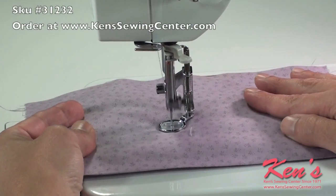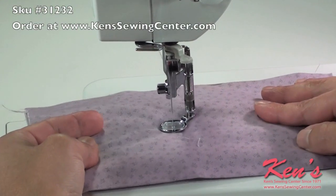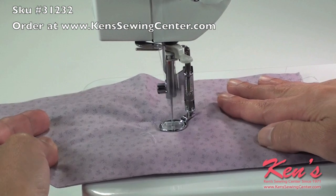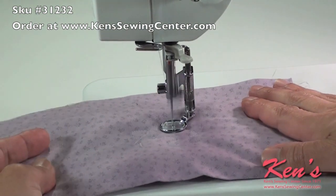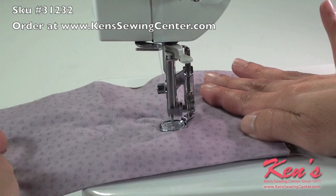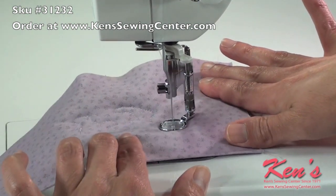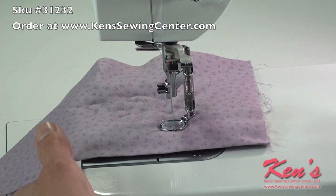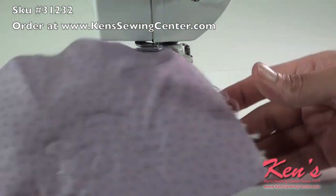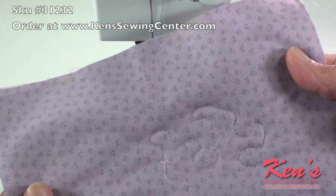For this demonstration, I'm going to be quilt stippling. It's moderately fast with the foot control and slow with your hand. If you move your hand too fast, you're going to get little loops on the underside. You want your stitches locked in nice, and just don't cross over any other stitches. And there you go — quilt stippling.